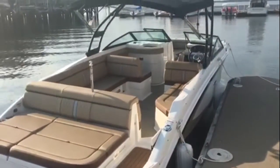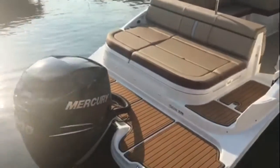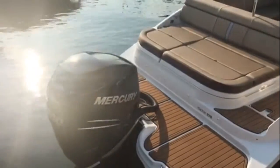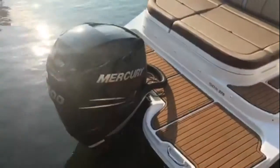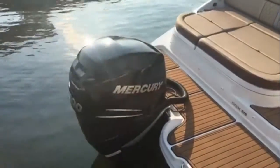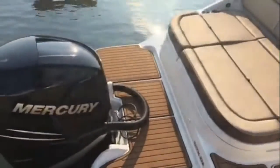If you do any coastal boating, you'll love the ease of maintenance of outboards. You get the quiet running of that Mercury Verado engine — you can barely hear it. You've got fuel efficiency, reliability, and ease of maintenance, all with a super quiet engine.